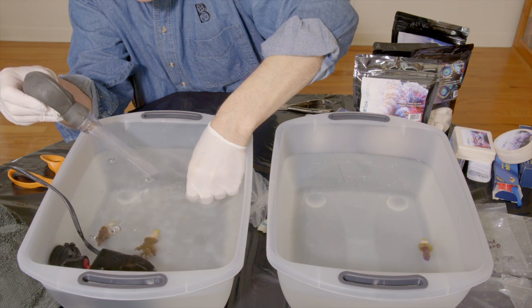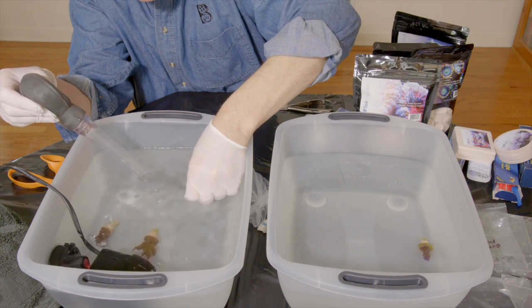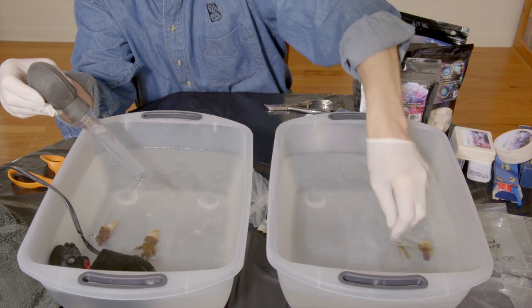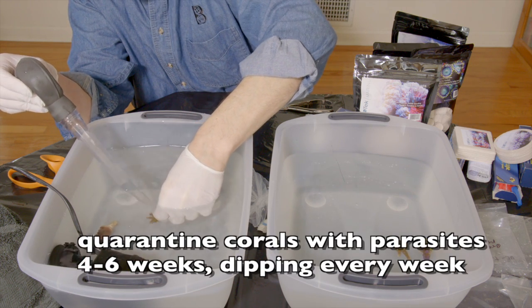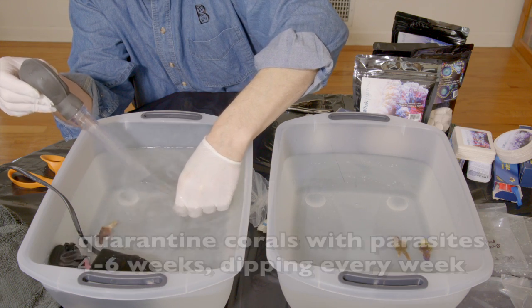If you are unfortunate and get a coral that is loaded with pests, we advise that you do not place the coral into your main display. Please quarantine this coral and dip it again in the future until no more parasites or eggs can be seen. We advise you quarantine a coral with parasites for a minimum of four to six weeks while dipping each week.